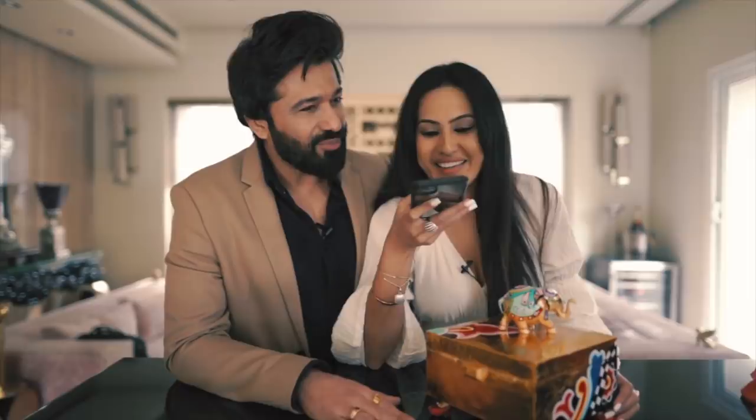Bye! Thank you, Anupam Ji. Bye-bye. Thank you!